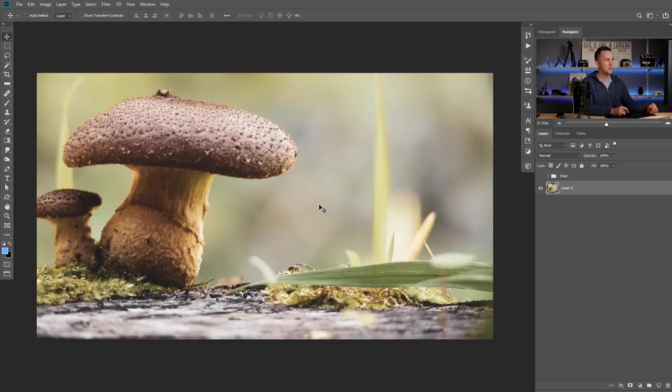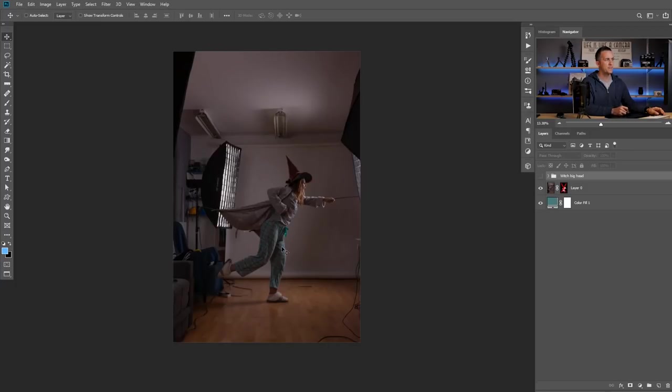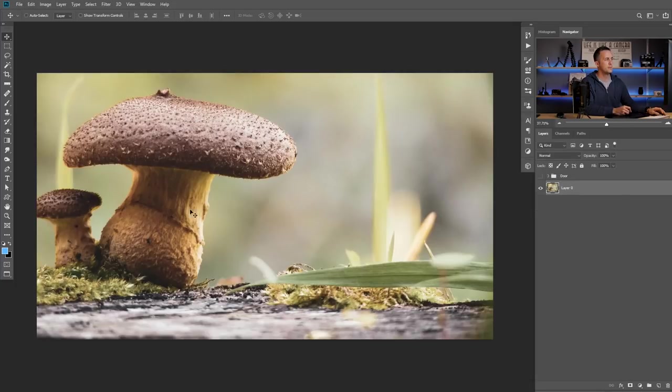Alright guys, now let's jump straight into Photoshop and let the fun begin. We are here in Photoshop and today we will start with this photo as our background, and we will use myself as a thief and my friend Milena as a witch. Also some doors for the mushroom. You can add even more elements later if you want.